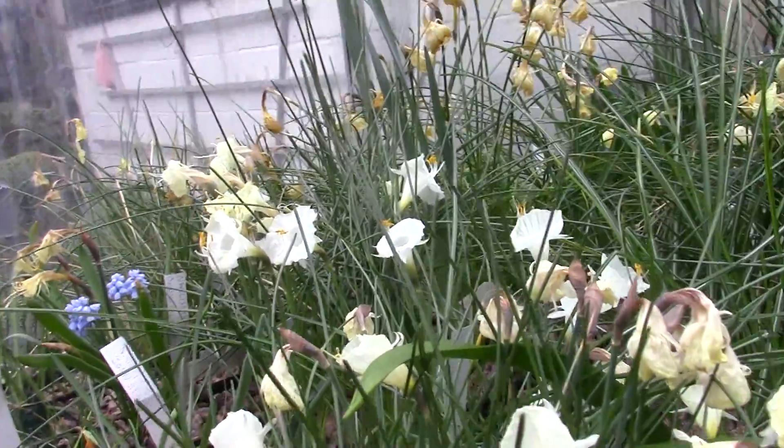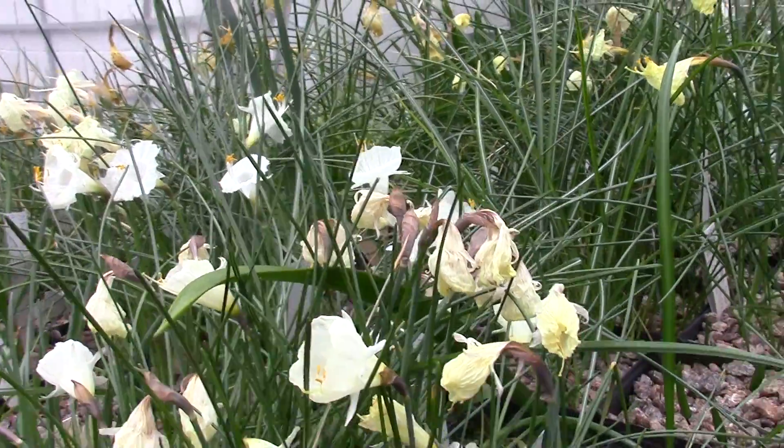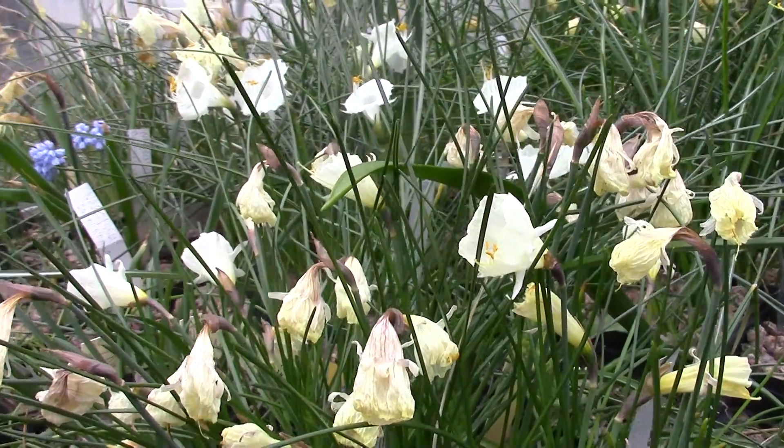So at this time what we need to get into the plants is potassium — sulfate of potash. Potassium is the K in the NPK formula, or K for Kalium.